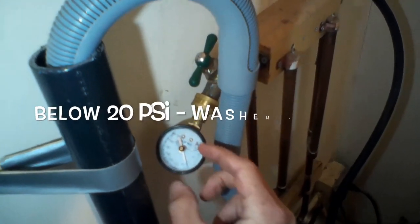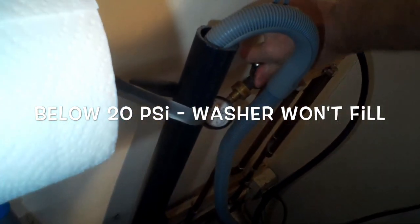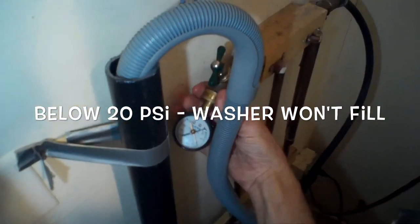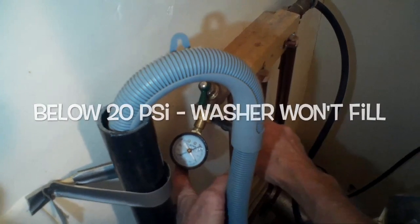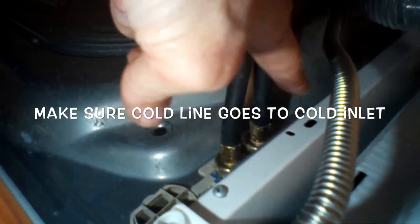The F20 can also be caused by a fill line — one of these rubber or metal lines — that is crimped. It's kind of unusual, but that's something to check, as it limits how much water can get in. Another thing that can cause the F20 error is if the lines are mixed up — if the cold is going to the hot and the hot is going to the cold. So you want to make sure you check that.